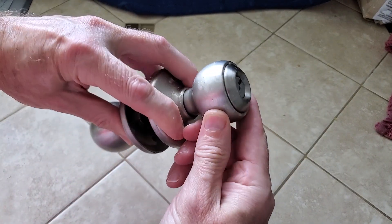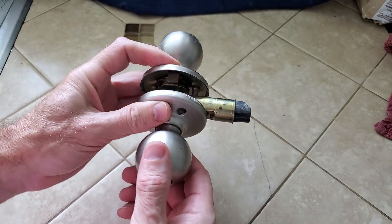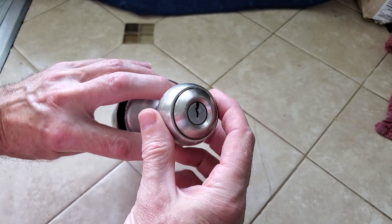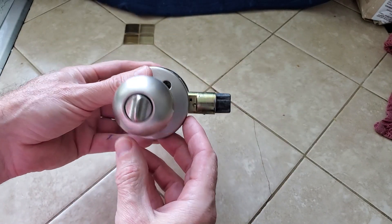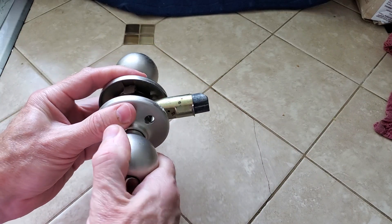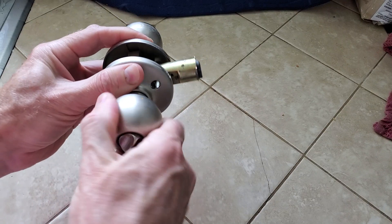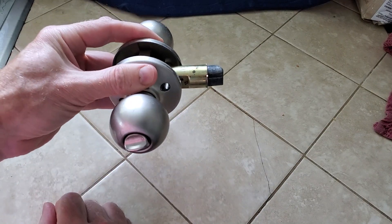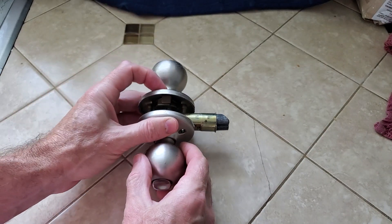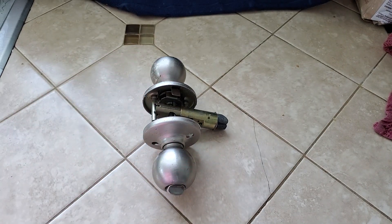As you can see, this thing has had a life, but like I said it still works. This is on our back door, which is a north-facing door and doesn't have much of an awning over it, so it's exposed to the elements and used regularly. Like I said, it's still tight. These are the best locks — you won't be disappointed. Anyways, I hope this helps. Y'all have a wonderful day!